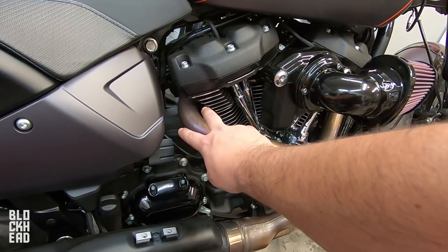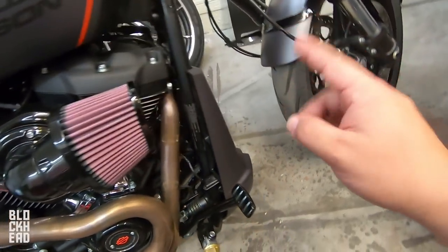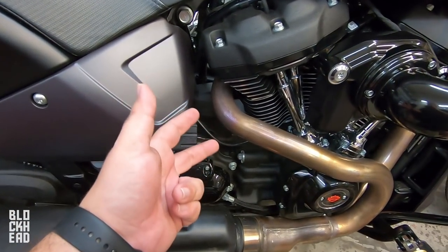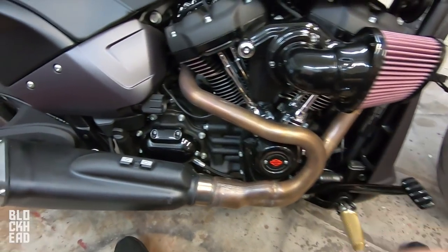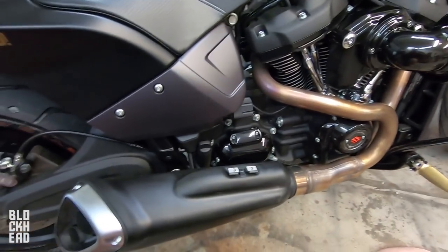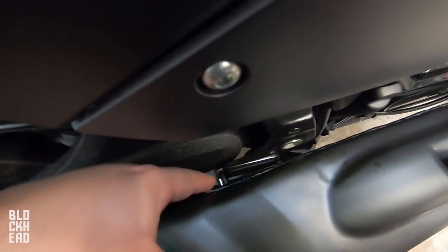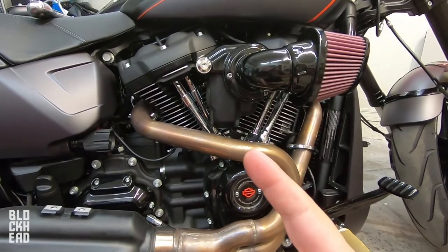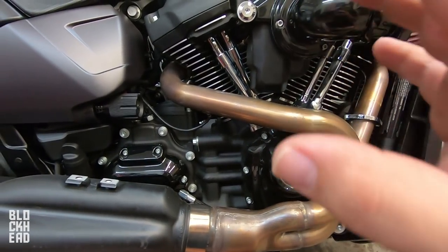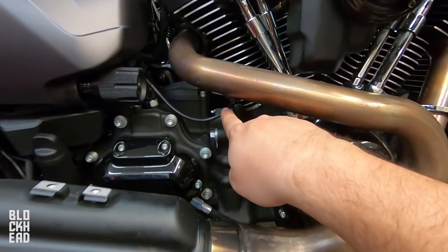At this point I have everything pretty much loosened up. We've got the nuts loosened at the flanges on both sides. I'm going to remove the nuts from the flanges that connect to the heads, and then once that's loosened up it should come off. Quick note — whenever you go to take the exhaust off it's still going to be connected because of the O2 sensors.